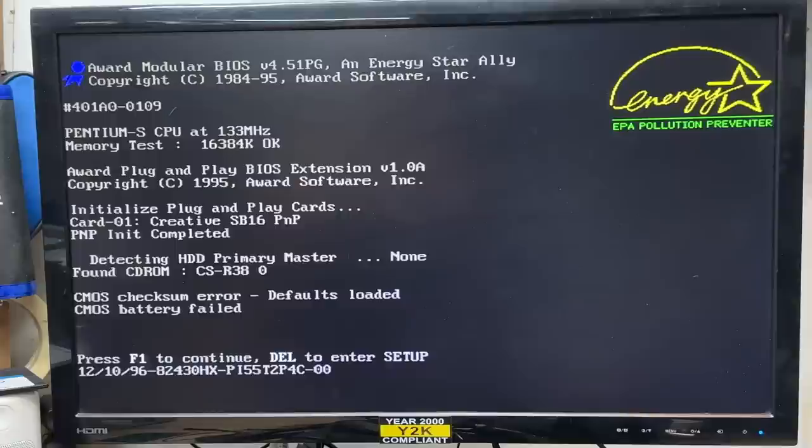We get postcodes. Well, all of a sudden it's posting perfectly fine — with the exception of the dead RTC, of course. I didn't get a floppy seek, so let's make sure that's enabled. And yeah, the floppy drive is part of the default CMOS configuration.